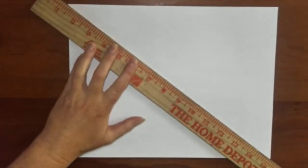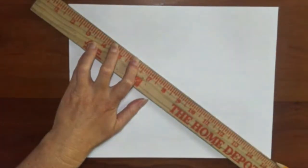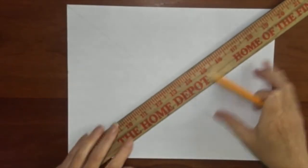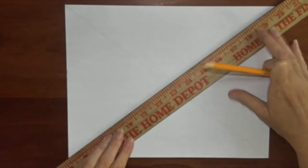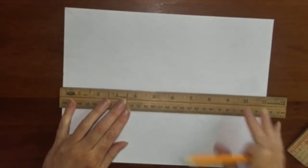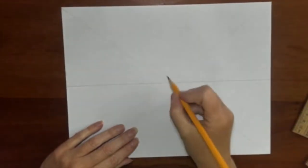We are going to put the eye level in the exact center of the page for this exercise. Start by finding the center of the page by drawing an X from corner to corner on the picture plane. Then draw the horizontal line through the center. Add the central vanishing point on the exact middle of the horizon line.